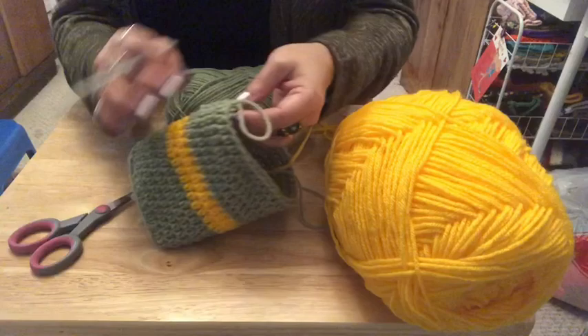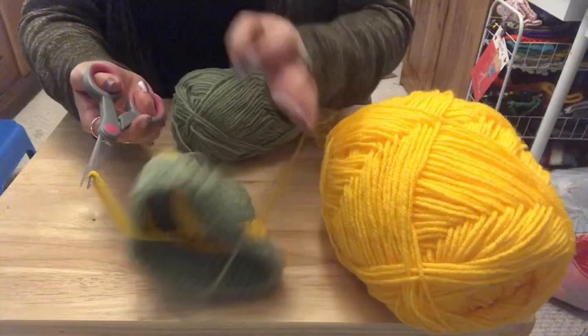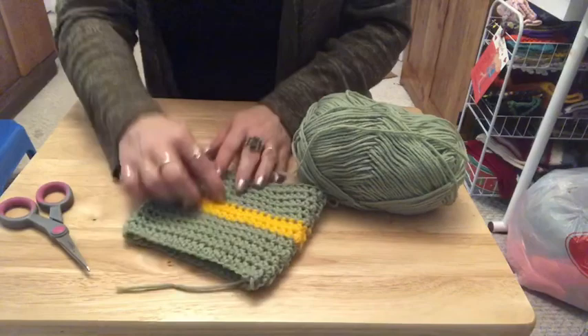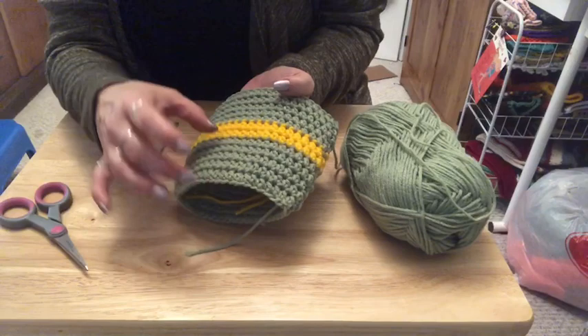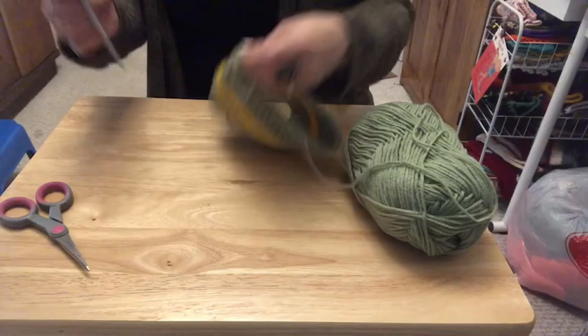I've done my five rows and joined. I'm going to cut the yellow, leaving a tail to weave in later. Now a little talk: if you don't want a stripe, you don't have to put one in. The main thing is that you have 12 rows total. I divided it five, two, and five. If you want a thicker stripe, go four, four, and four — as long as you have 12 rows total to cover the belly of the dog.